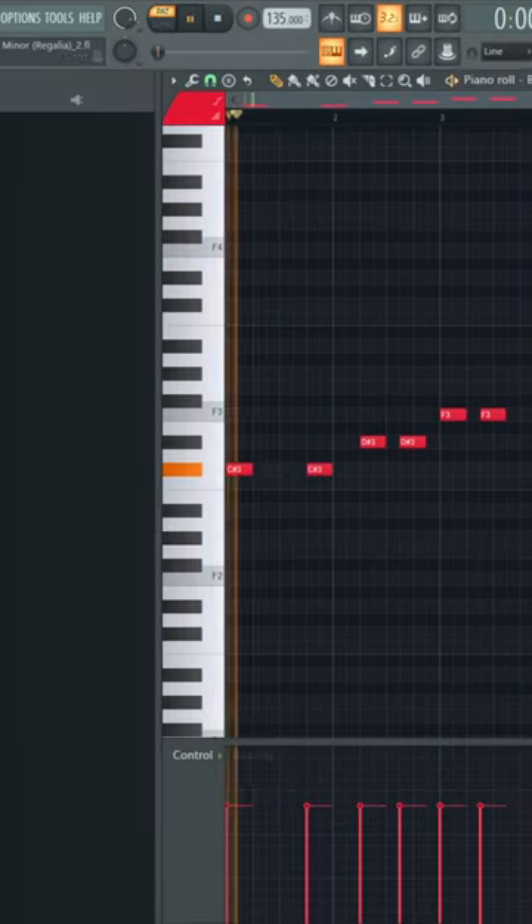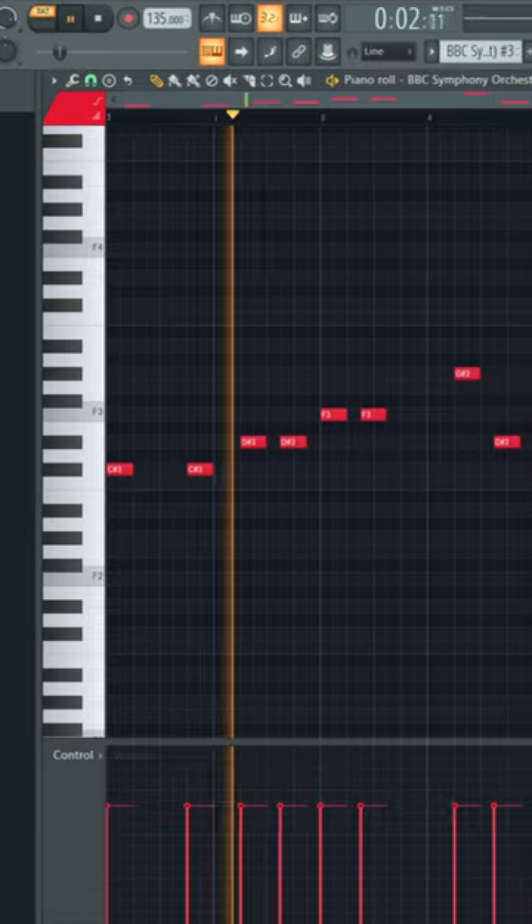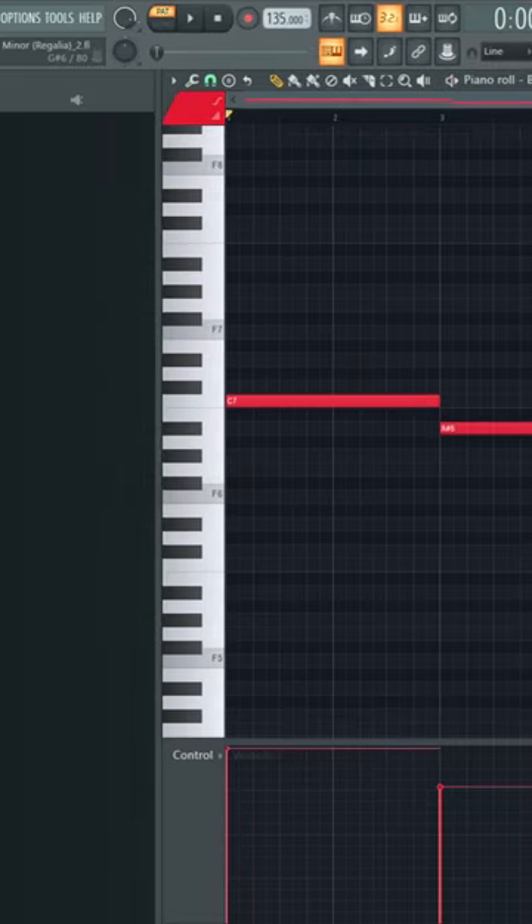Next, throw in some bass strings. Throw in a lead violin.